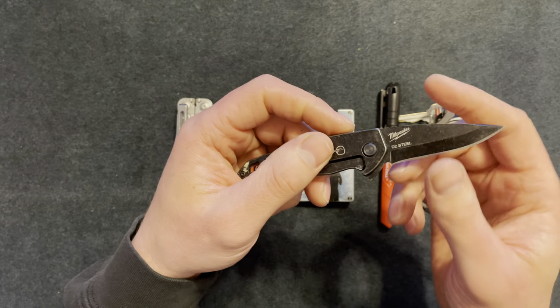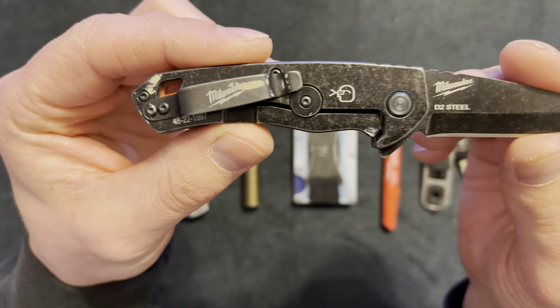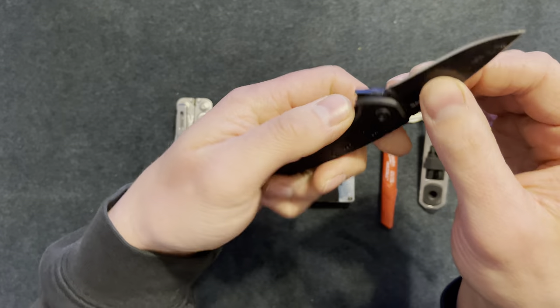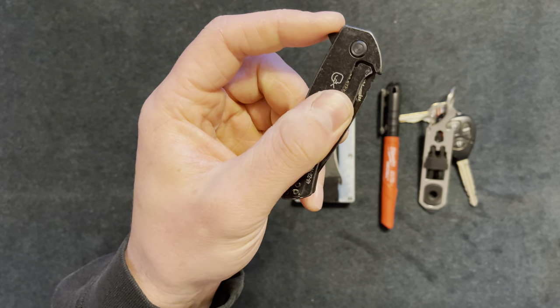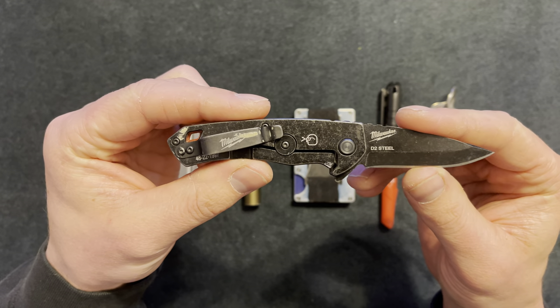The Milwaukee knife goes for anywhere from $60 to $80. This is a smaller one with a two-and-a-half inch blade. It's stone-washed on this side, which I like. I love the money clip, and I also like the fact that it has this back flip button.